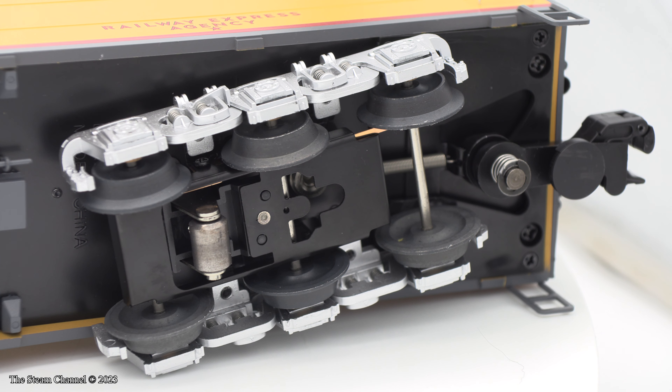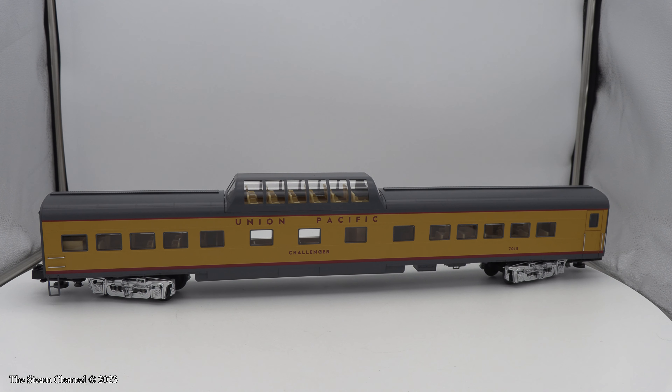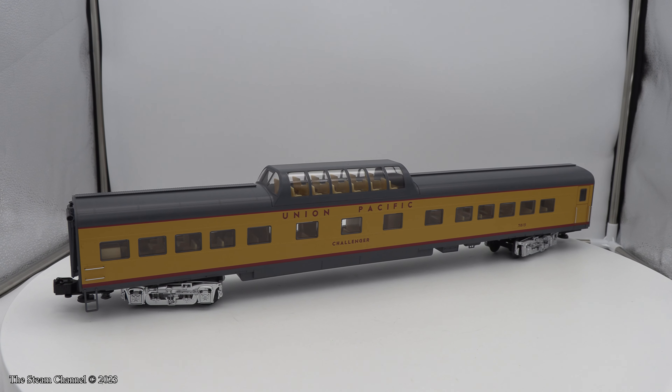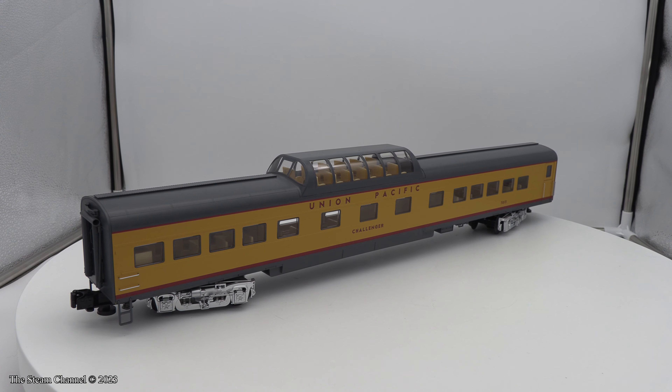The cars come with kinematic couplers, which Lionel advertises as allowing for a close coupling. The gap between these cars is pretty brutal for a scale model. Lionel does mention the process is easy to convert these couplers to scale couplers for those wanting to go that route.